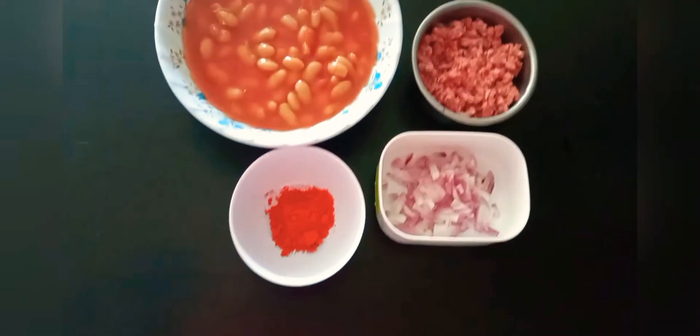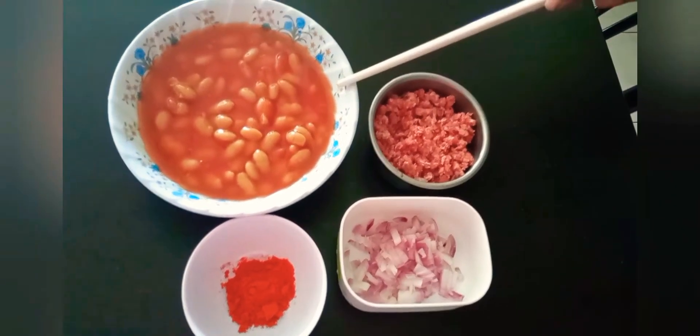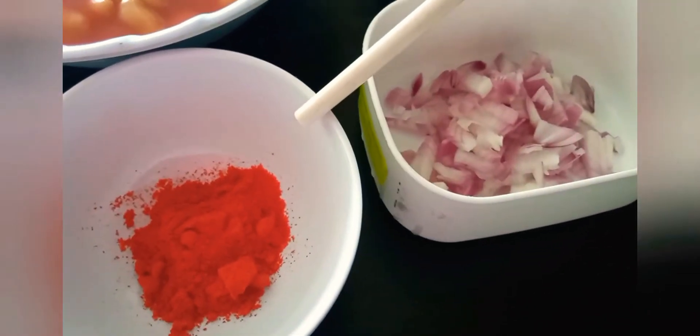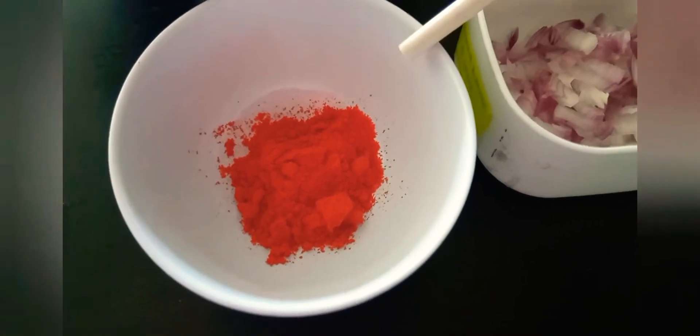Today I'm going to make chili con carne. I have here a can of baked beans, 100 grams of minced mutton, 1 medium-sized onion which I've chopped, and a teaspoon of chili powder, which is optional. Otherwise, you can use paprika.